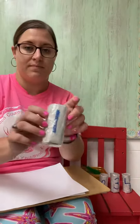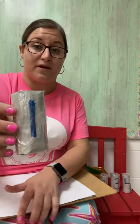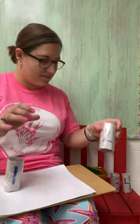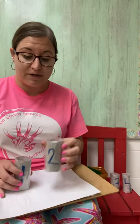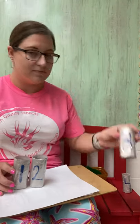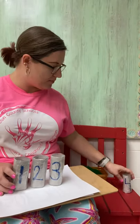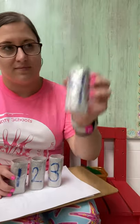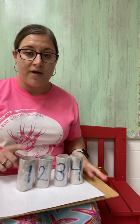I'll shake them up one more time before I tell you. Ready? There's number one. There's number two. There's number three. And there is number four. What is in each of my tubes?